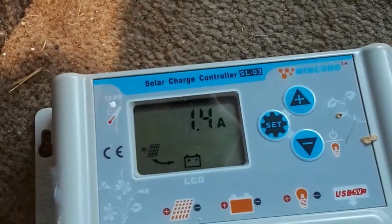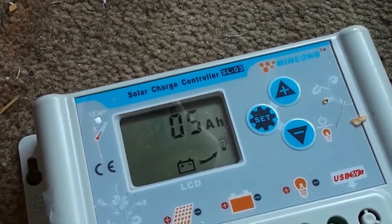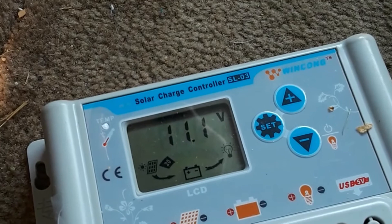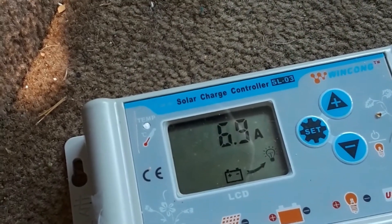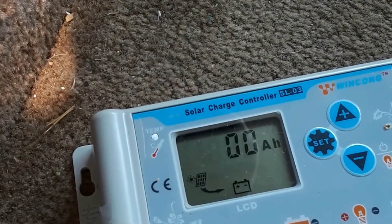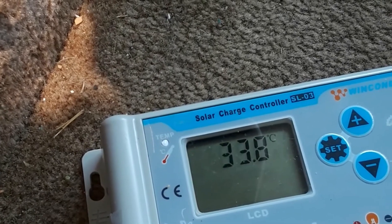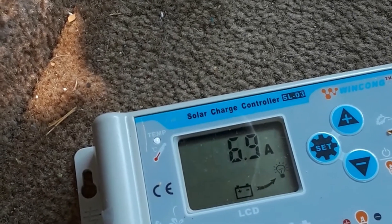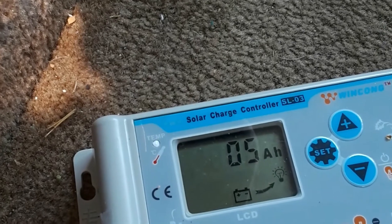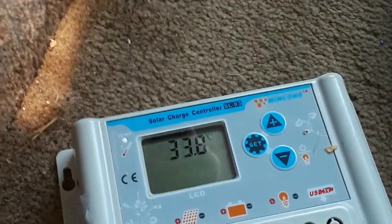Today is another super hot day — 33 to 34 degrees Celsius. We've drawn about 5 amp-hours, with 1.3 amps coming in. We're at almost 7 amp-hours drawn from the battery already, now back down to 5 amp-hours from the battery. And our refrigerator is running.